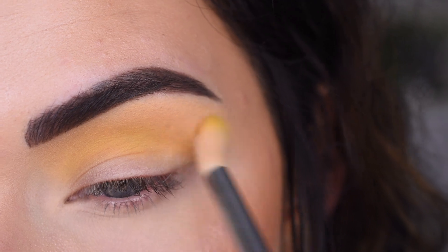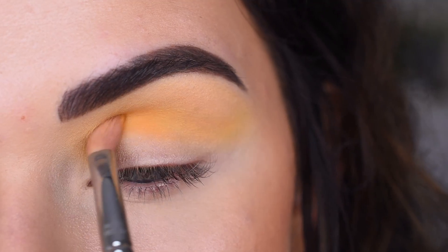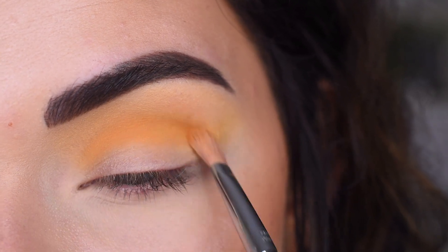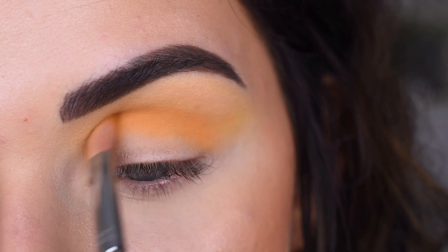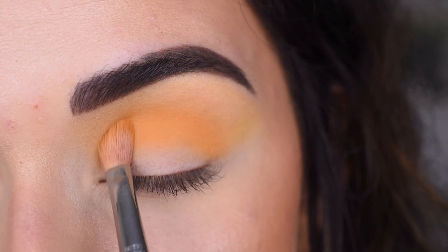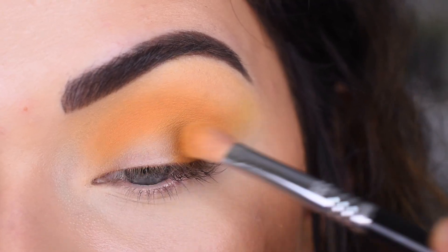Now I'm going to take Totally Bug In on a Sigma E27 and use this shade to deepen up my crease. This shade is just a little bit deeper than the other two shades I used. I'm bringing it all the way into my inner corner and outer corner, keeping the shape a little bit more rounded. Then I'll take more of that shade on the flat side of the brush and really pack it into my crease in this rounded shape, and then pack some more on the inner and outer part of my lid.